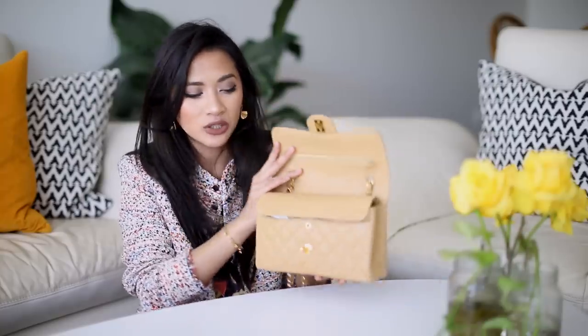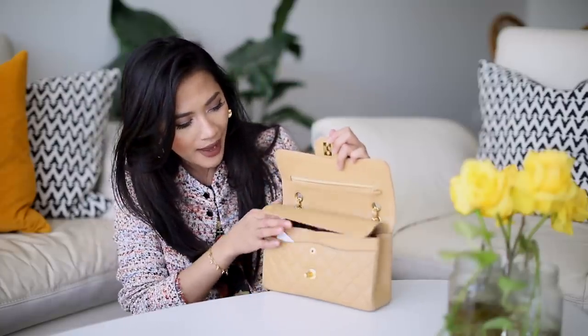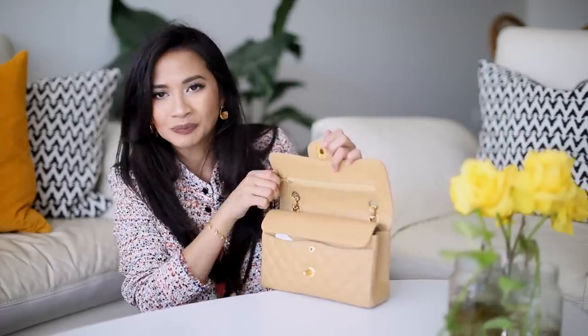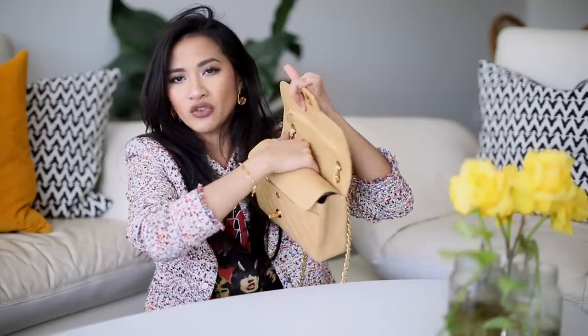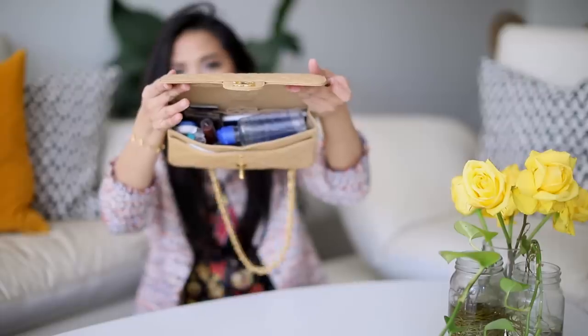Let's open up the bag. It is a double flap bag, so I don't ever put anything in the inner flap — it just seems pointless to me, so I pretty much leave that closed. There is also a pocket at the back, and I don't put anything in there either. You can put cards, notes, or cash, but I just don't because if you put something in there, it means you have to strain the bag getting in and out of it, and I don't like to risk that.